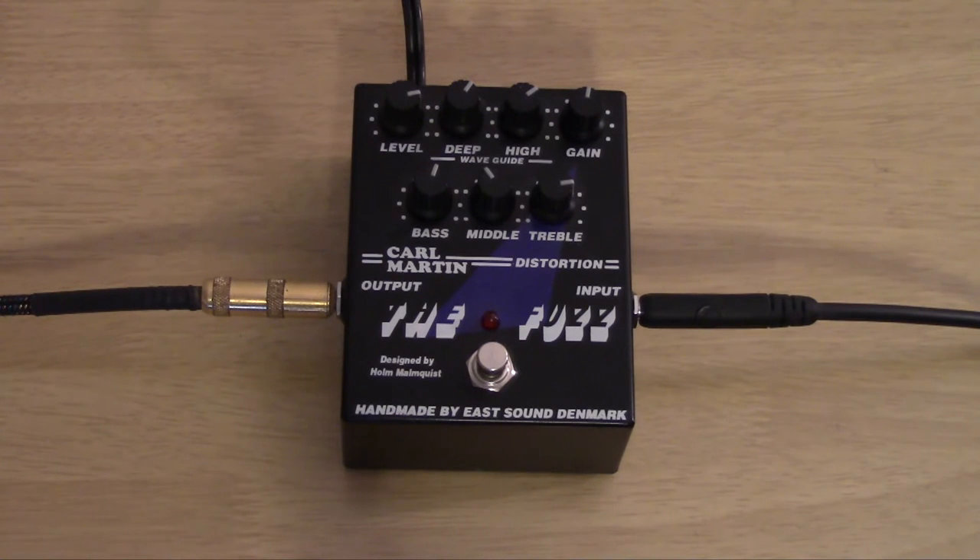I don't know how old this thing is exactly, since it was borrowed, but I have noticed that the switch is a little bit dodgy. So if I have to press it more than once, I do apologize in advance. I've got the gain right there on noon, and the level set how it needs to be for this patch. Let's check out how it sounds.